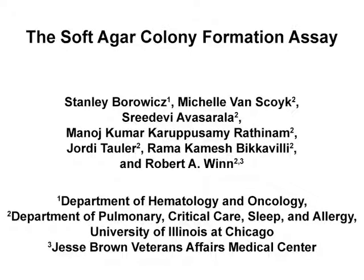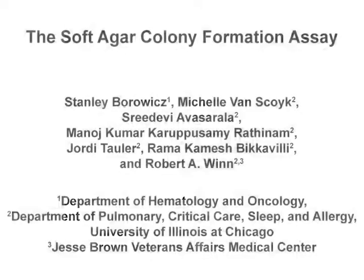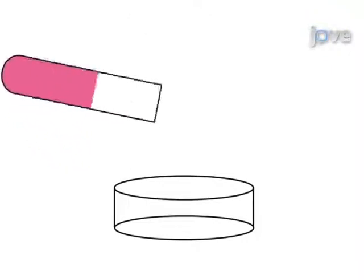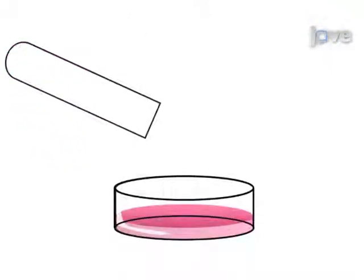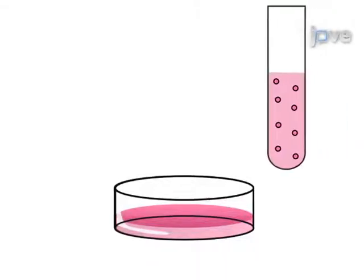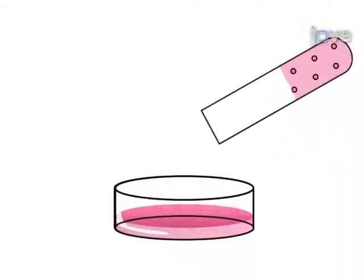The overall goal of this procedure is to quantify cellular anchorage independent growth. This is accomplished by first plating a layer of agar onto the cell culture plate and allowing it to harden. The second step is to plate a mixture of cells and agar over the top of the previous agar layer.